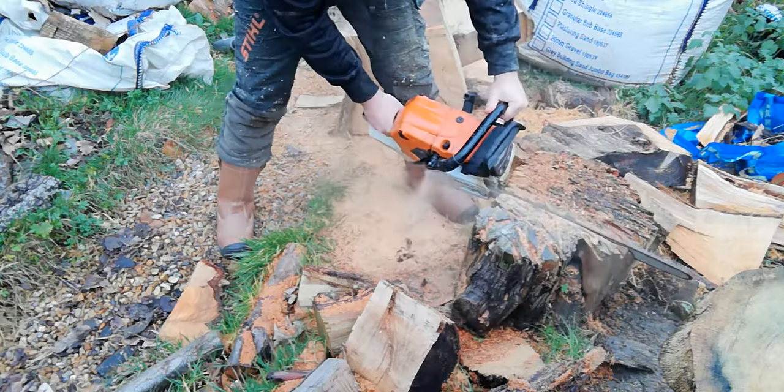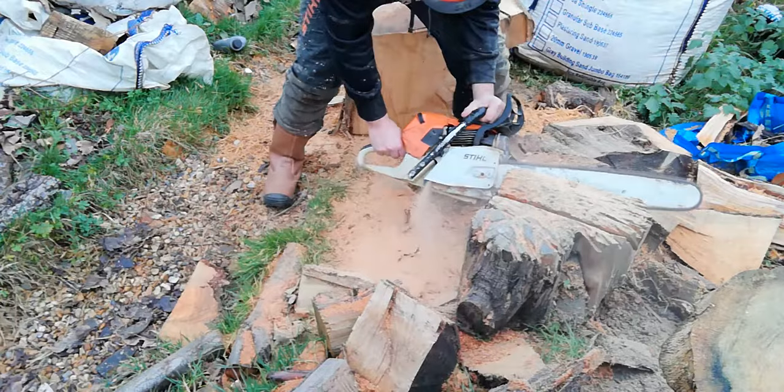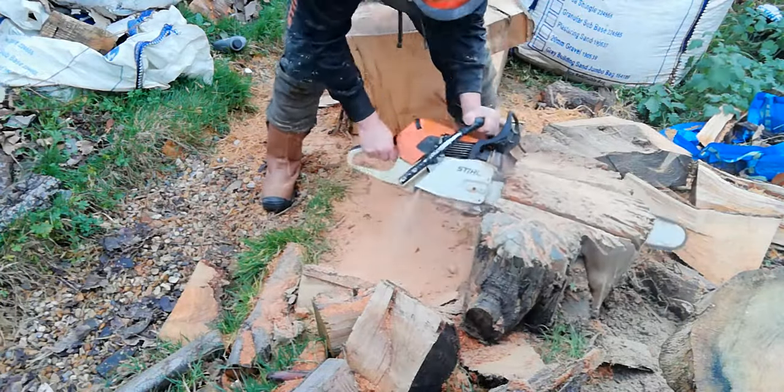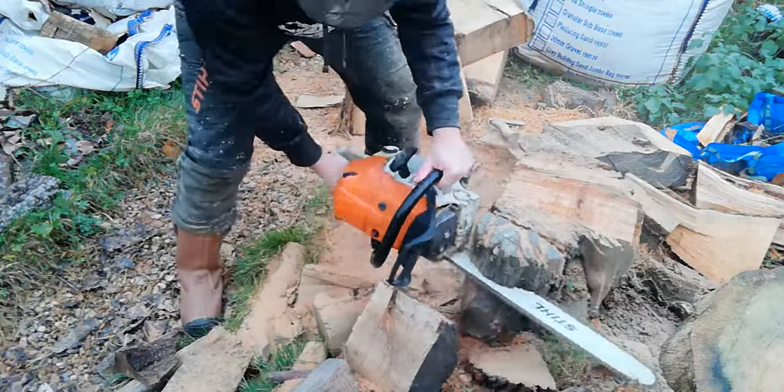I'm going to use the chainsaw to cut in that V-section on a very seasoned chopping block I've had for about eight years. After I cut the V-section I'm going to cut in a side slot so I can clamp bowls to the end.